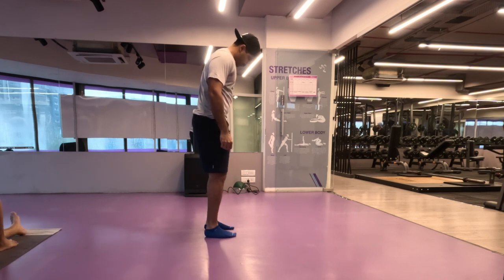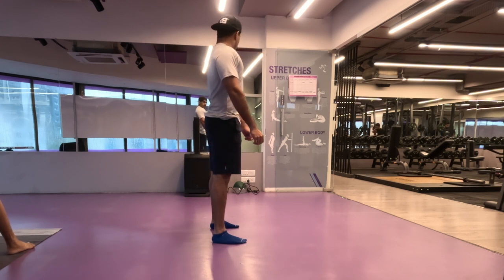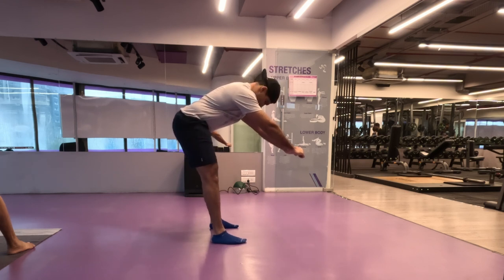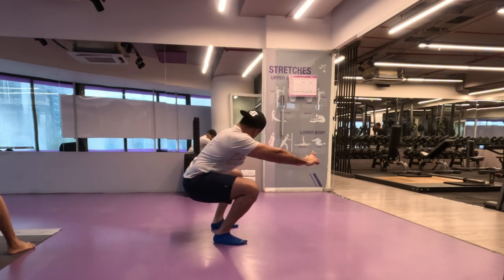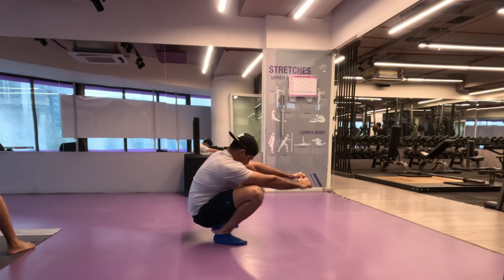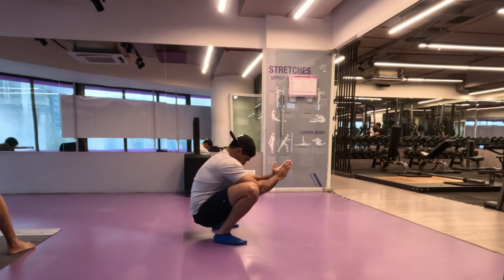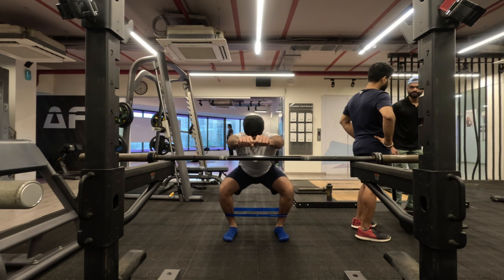Now we move on to our regular deep squat stretch. Stand straight, take a shoulder-width stance, push your glutes behind to hinge forward, and as you feel your hamstrings at their absolute stretch, slowly bend your knees to go into a deep squat. For some people your glutes may touch the floor, for others they won't — that's just anatomical difference. Once in the deep squat, shift your weight onto each ankle a couple of times and hold for a few seconds.